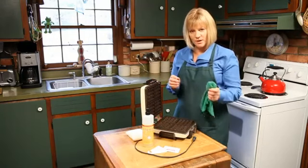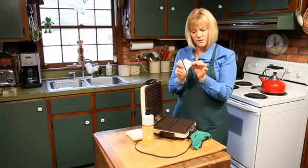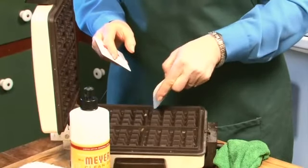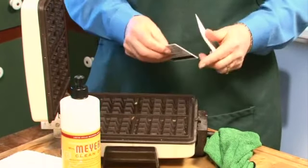If those aren't coming off and you need a little extra help, take a credit card or a scraper and just go over the spots. This is a very soft scraper — it's rubber — and you can go in and around the different places where you have some buildup. The credit card will work just the same way; it's plastic and it won't hurt anything.